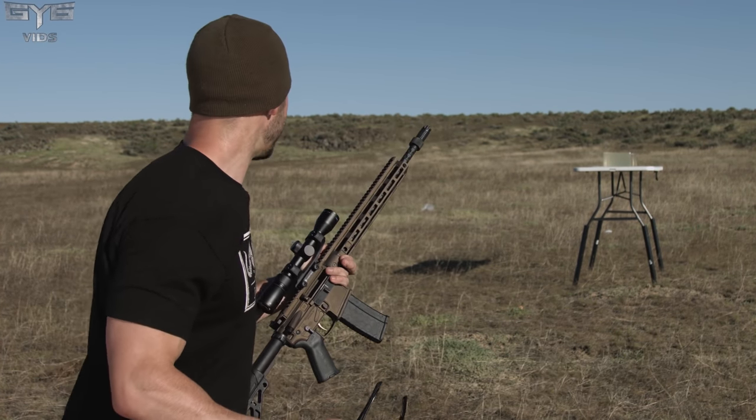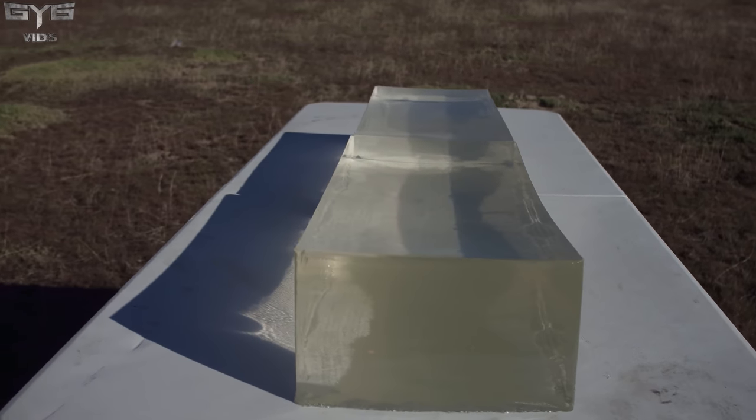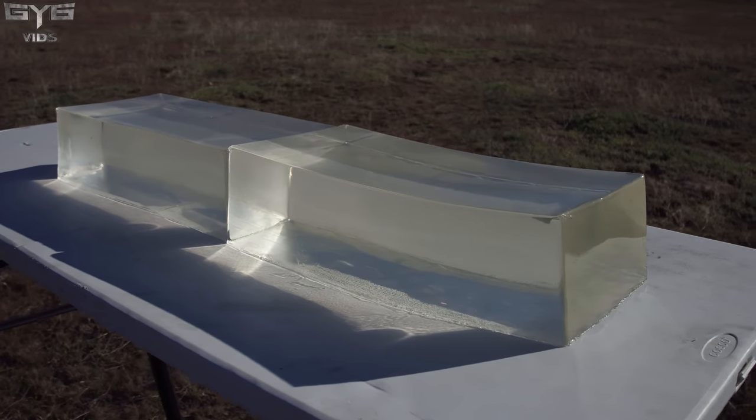We're at 10 yards, so 30 feet. We've got two stacks of ballistic gel down there — plenty of real estate to shoot at. Let's see what happens in the bear gel first and see how this round performs at 10 yards.